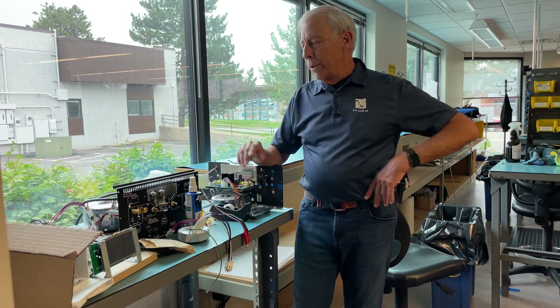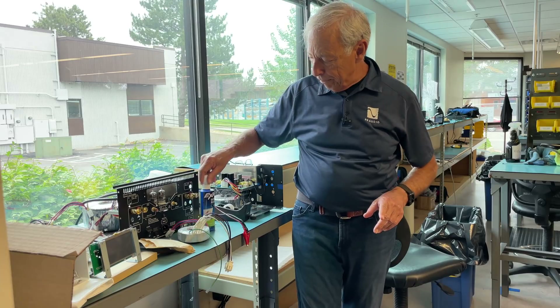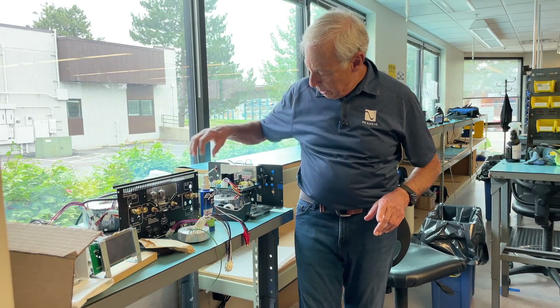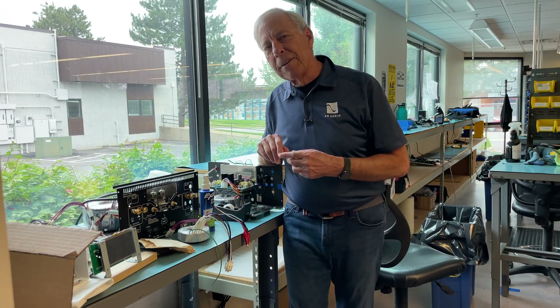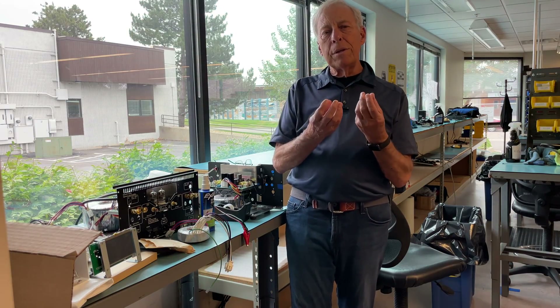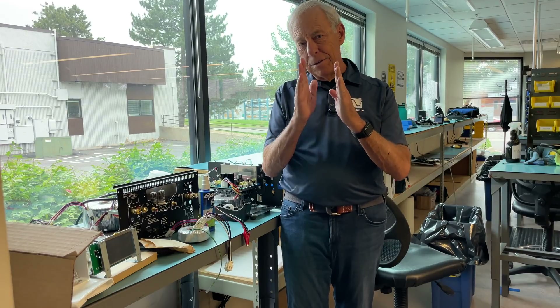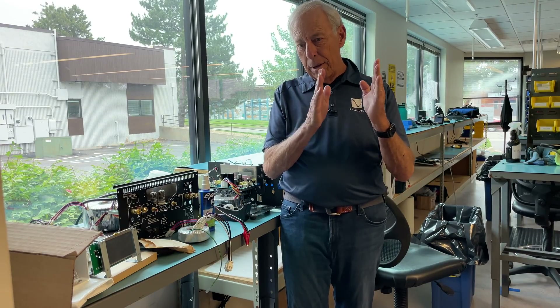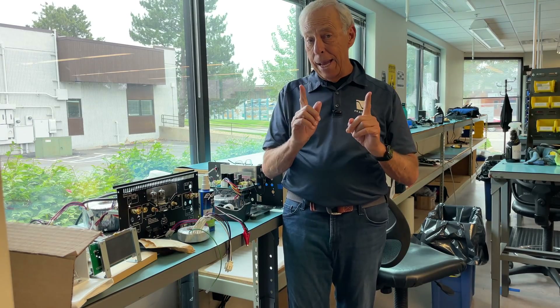Okay, so the reason we're standing here is this is our little tube testing area where we gain-match tubes. And that's the key — the reason that we match tubes is to make sure their gains are the same. Bias? Not such a big deal. Gain? Yes.